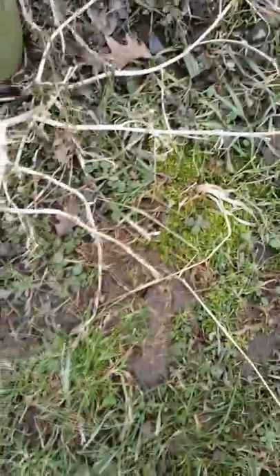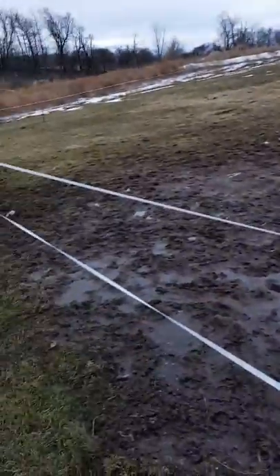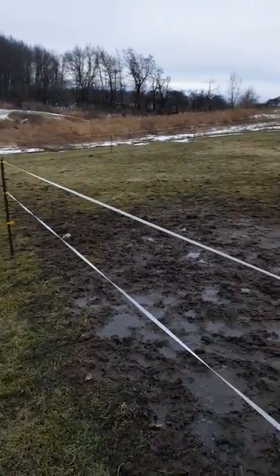Hello, people of Facebook. This is the pasture that I had my two yearlings in.